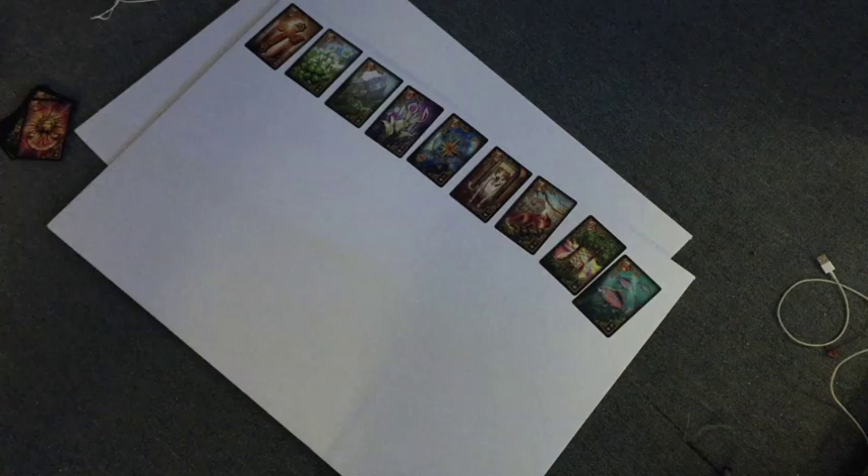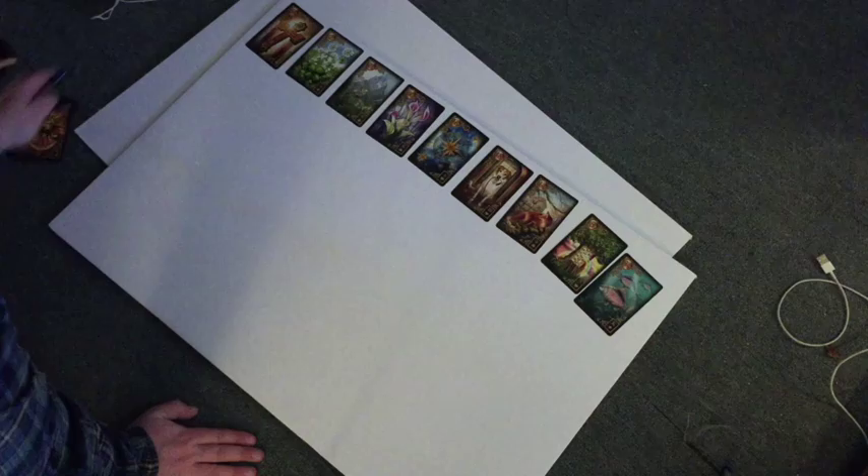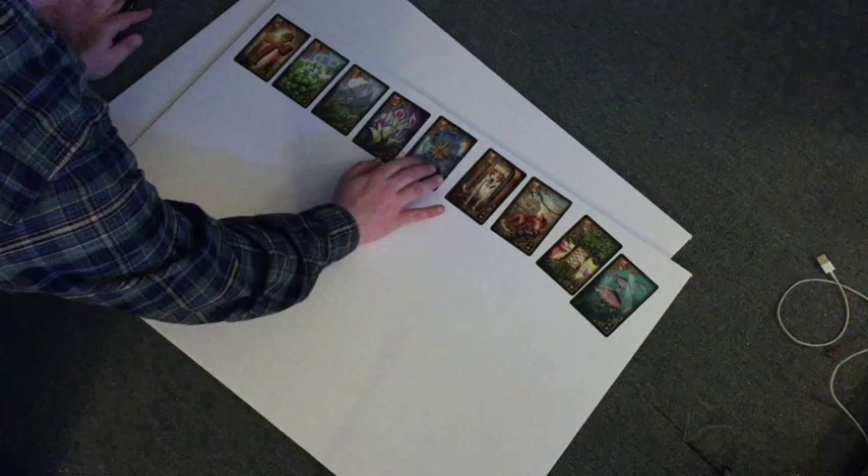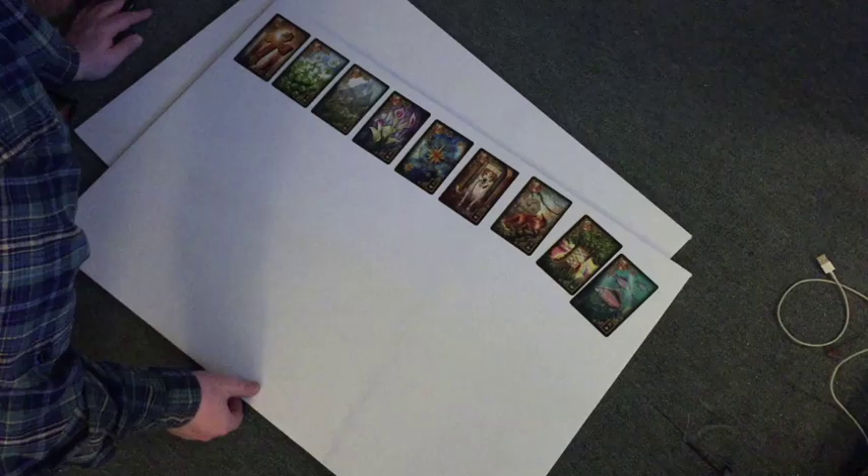Hey there, friends. So I am doing a little Sunday project right now, and I thought I would share with you what I've got going on. I'm making a Lenormand board, a grand tableau board, because I don't have a reading space large enough.